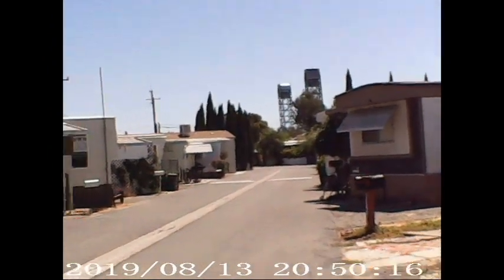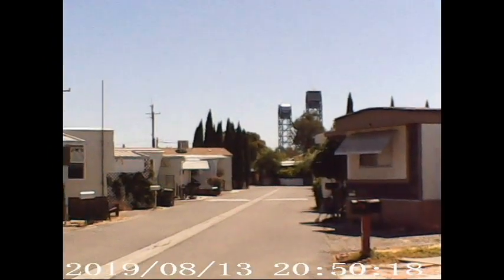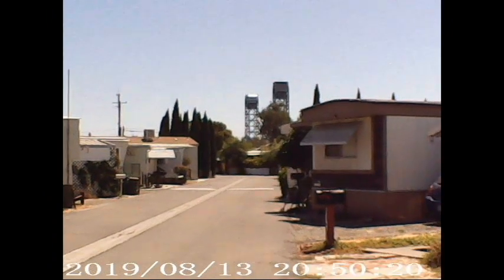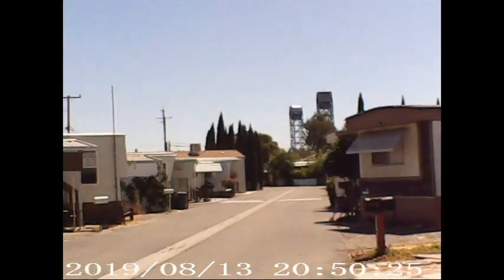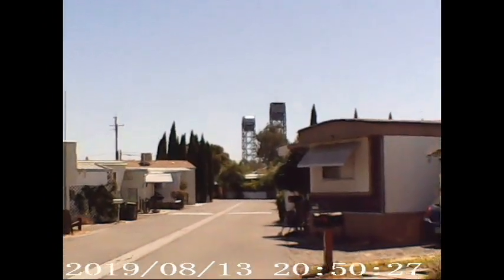So anyway, I just wanted to show a little bit of this fake GoPro Hero 7. All right guys, see you later.